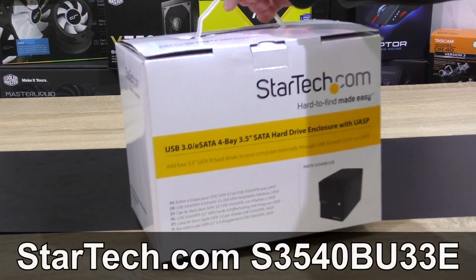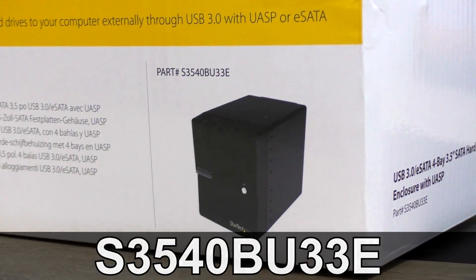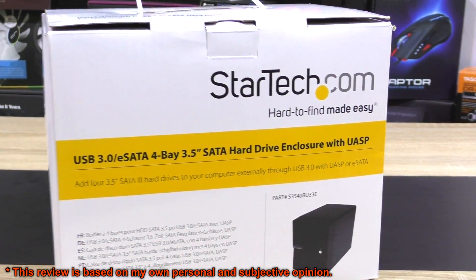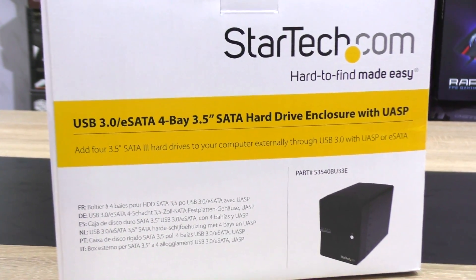Hello everybody, today I'm going to check out the StarTech.com S3540BU33E 4-bay external hard drive enclosure with USB 3.0 and eSATA connectivity. This is an enclosure for up to four 3.5-inch SATA HDDs, and even USB 3.0 with UASP is supported.